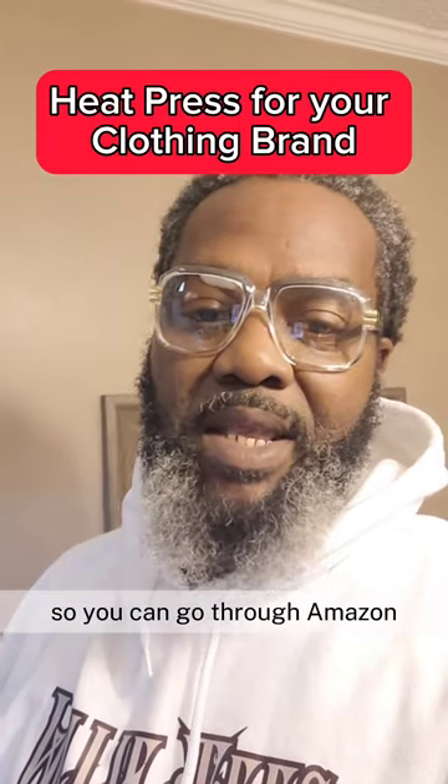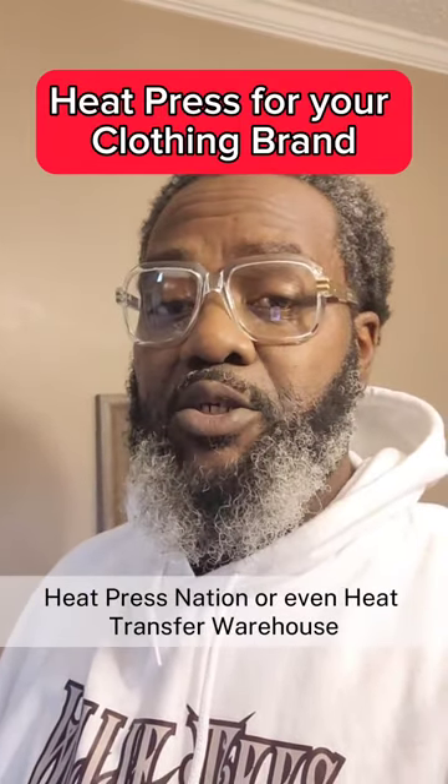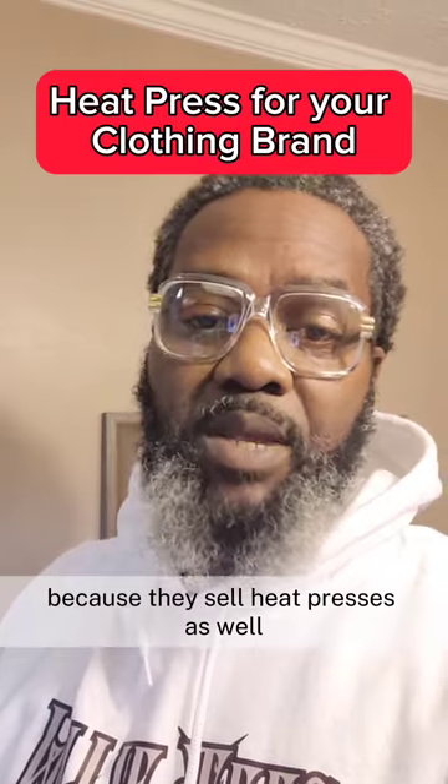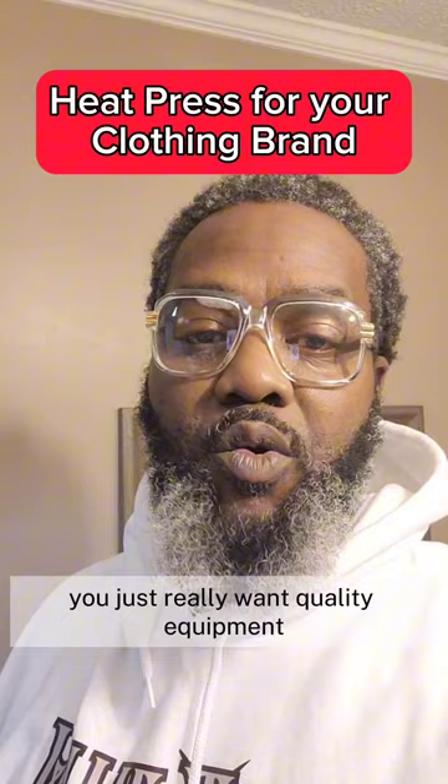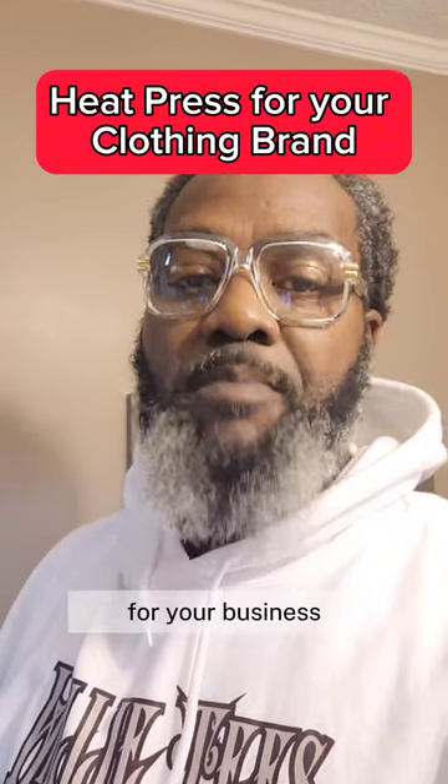So you can go through Amazon, Heat Press Nation, or even Heat Transfer Warehouse, because they sell heat presses as well. But in the end, you just really want quality equipment for your business.